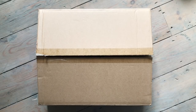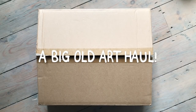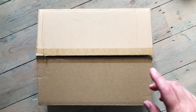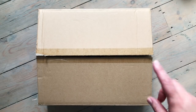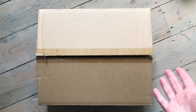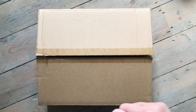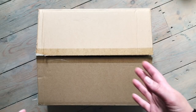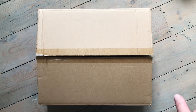Hi everyone, welcome back to another art haul video. In this one we're going to be looking at some orders from Jackson's Art, Colt's Pens and Pure Pens. Most of the things you're going to see are going to be from Jackson's, most of which were bought with my affiliate credit, some with my own money. The orders from Colt's Pens and Pure Pens were purchased with my own money, so nothing in this video is sponsored.